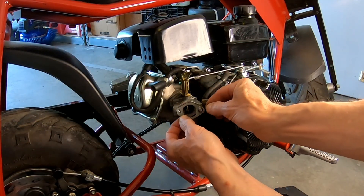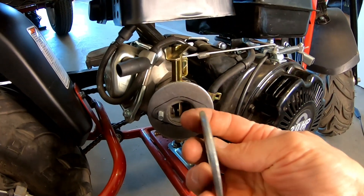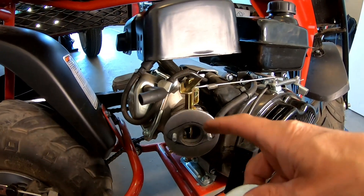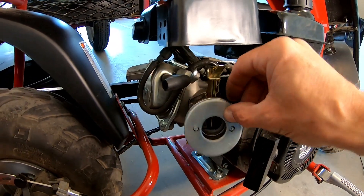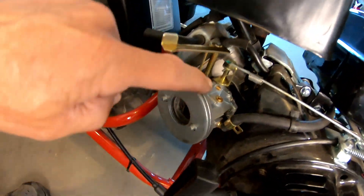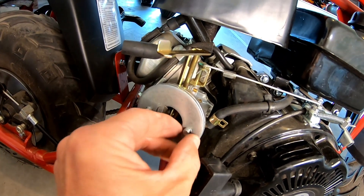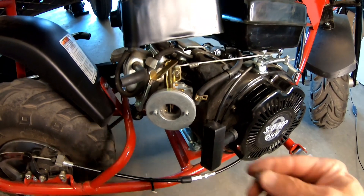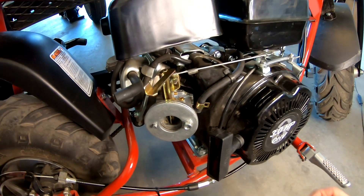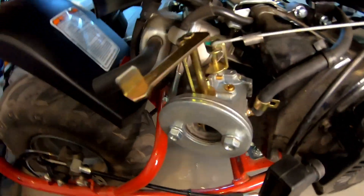Leave the gasket on there. Got one washer on there, and I drilled three of them — I've got another one that's a little bit thinner, so there's enough meat on the studs that stick out to grab on. With the thinner one on there, you still have enough thread for the clamp but also enough thread here to grab onto. Yeah, that's perfect — a thin one and a thick one.